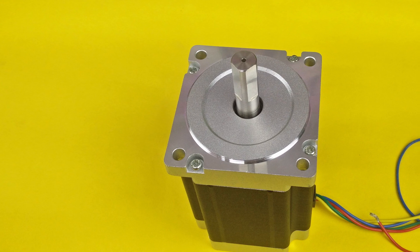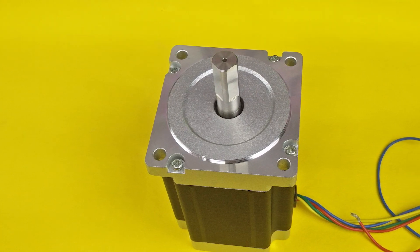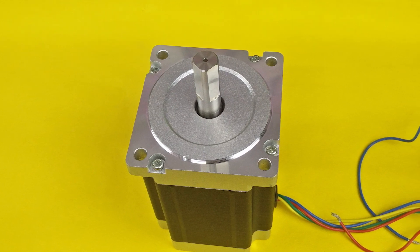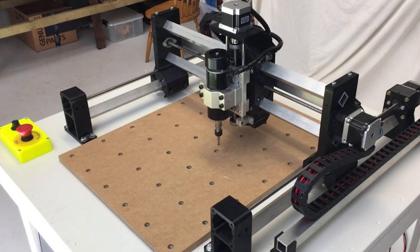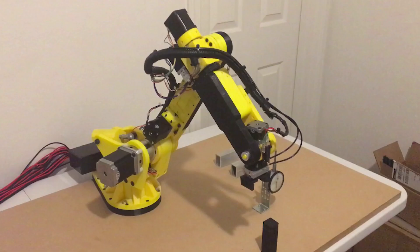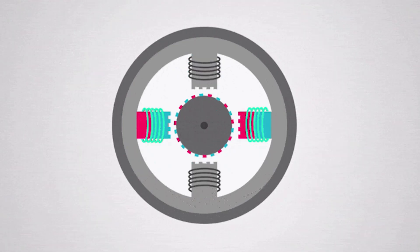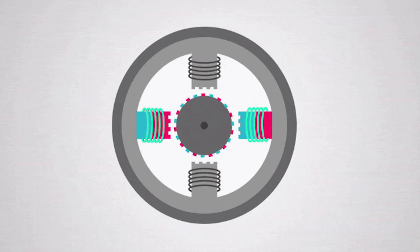So what is a stepper motor? A stepper motor is a motor which rotates in small steps. Basically these motors are used where precision work is required, like 3D printers, flash machines, CNC, and various robotics applications. This motor can be driven and braked in any desired position, which we cannot do in the case of a normal DC motor.